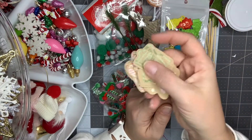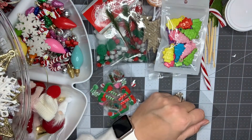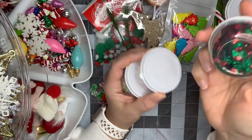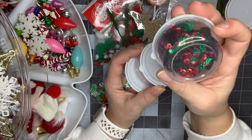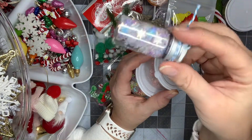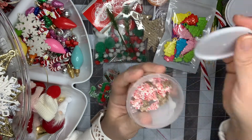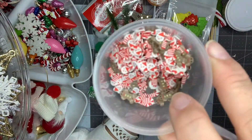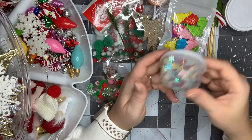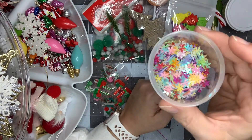I have a Tim Holtz die I picked up at Joann's. I've got some little jingle bells. And then finally, just some sequins up here — a red and green mix, one with trees, these snowflakes, gingerbread and candy canes and Santas, and a colorful snowflake mix which I think is really pretty.